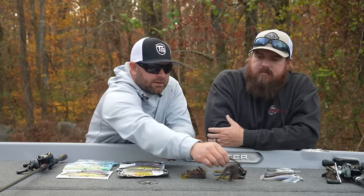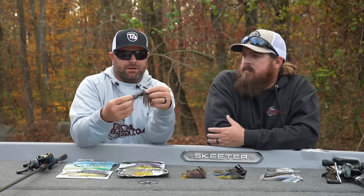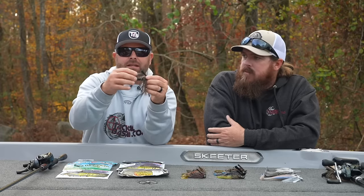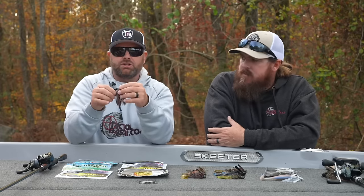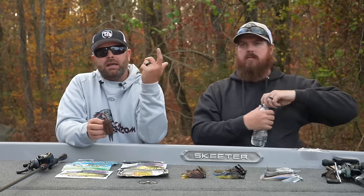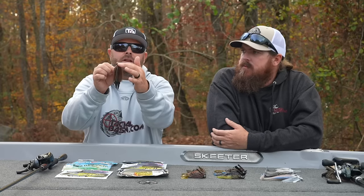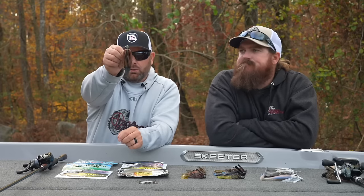If I could have one jig across the country to do it all, it'd be this guy right here — the Dirty Jigs Pitching Jig. It's got an Arky-style head. With that Arky-style head it does a lot of things well: it comes through rock, it comes through mud, it puffs up. You can drag, you can hop it, you can fish it off vertical walls. It's a very universal jig with a lot of bottom contact. It also skips really well around boat docks, so if you're a boat dock fisherman who loves skipping jigs, that's a great little jig right there.